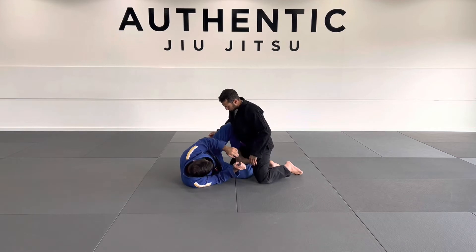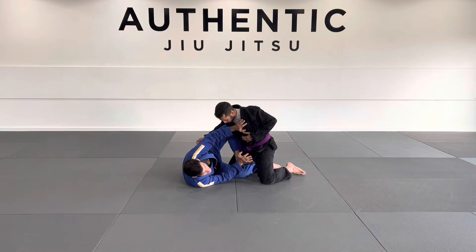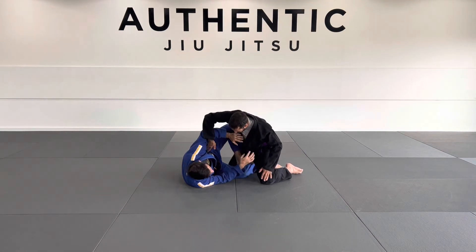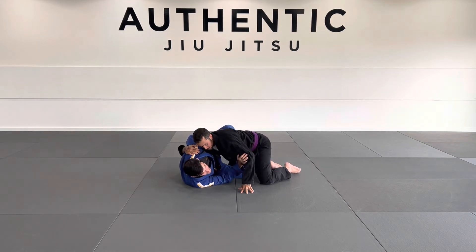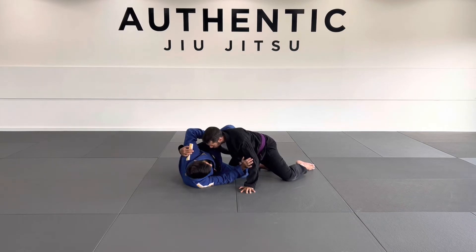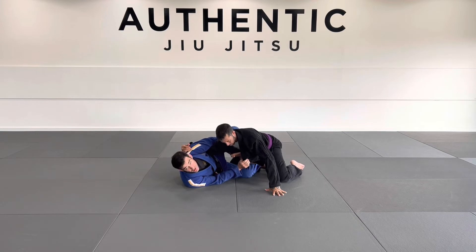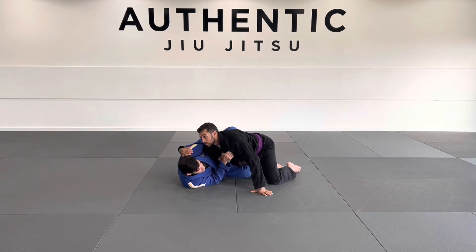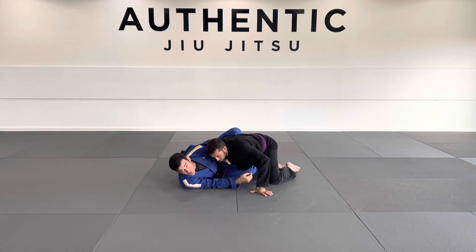So I want to make sure I have my half-butterfly here, and I start framing to the bend. Now, oftentimes this person will dive into an underhook and come inside here. What I like to do in this position is I keep my butterfly hook pretty firm to keep them away. Then I grab an overhook, and I'm going to look to grab the opposite side lapel. I really want to pull this overhook to me, pull the lapel, and grab a tight grip on the lapel.